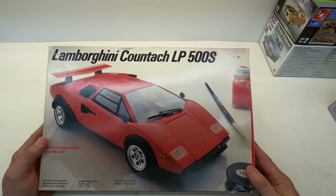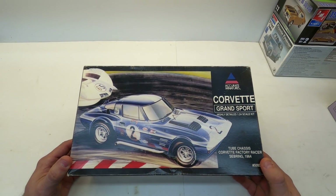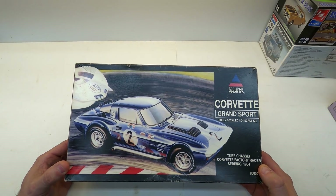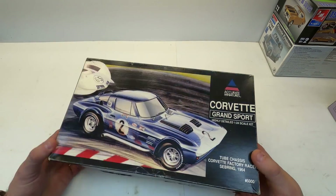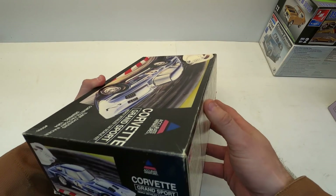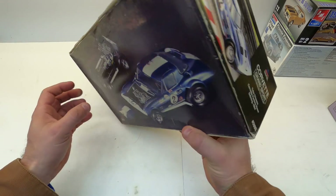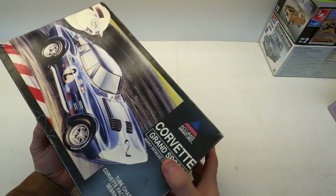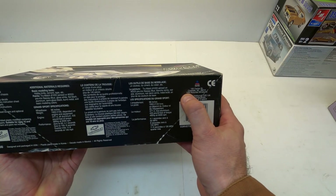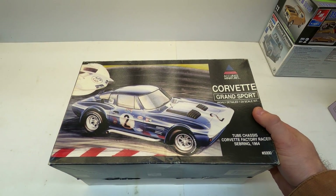Last but definitely not least — and I say that with emphasis — is this: Accurate Miniatures Corvette Grand Sport. Until Tony showed me this I'd never seen it. I didn't know there was such a brand as Accurate Miniatures. It's a 1:24 scale Corvette race car, dated 1995. I don't know the history of Accurate Miniatures, but it's got a picture on the bottom showing the chassis off. I'm going to open it up and give you a glance. Have you guys ever heard of Accurate Miniatures? They don't have very many models and they're not in business anymore.